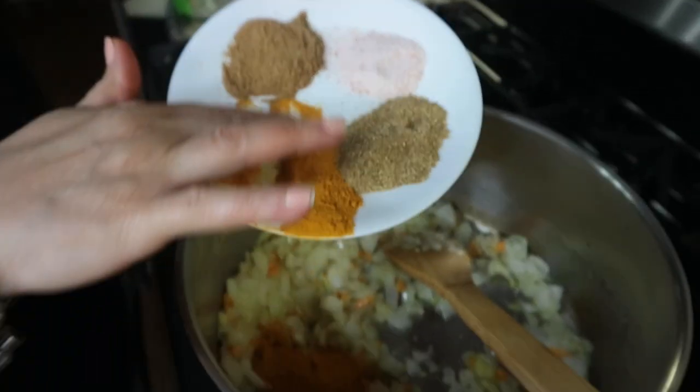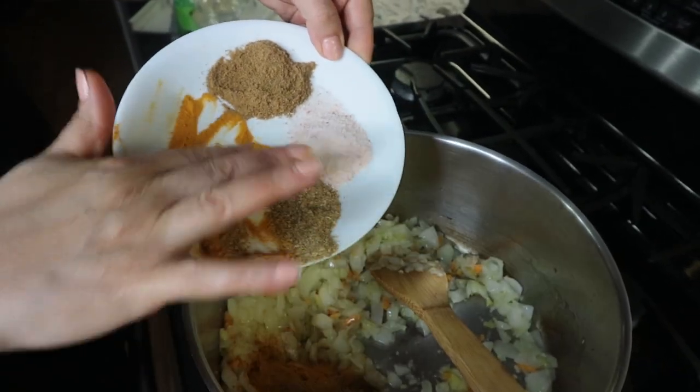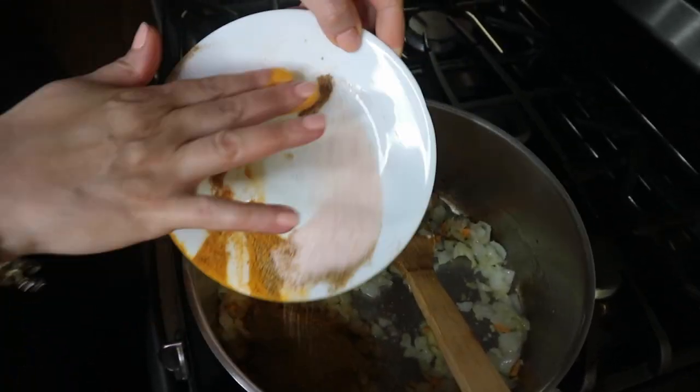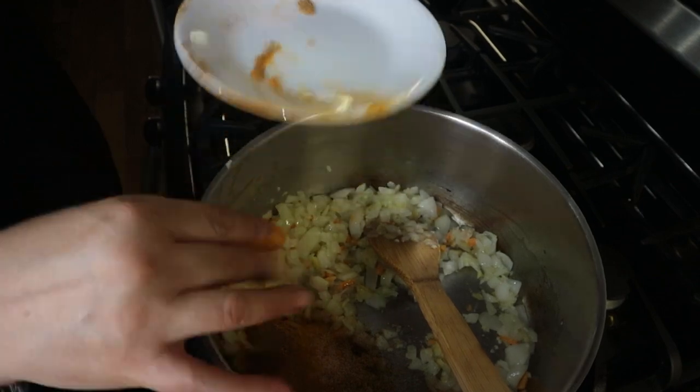Then I add the turmeric powder, coriander, cumin and salt. I toast the spices a little bit — it will really bring up the flavor.